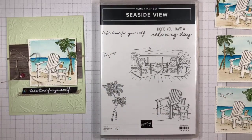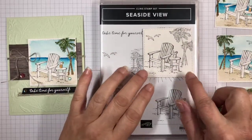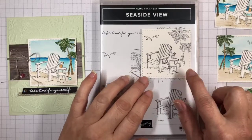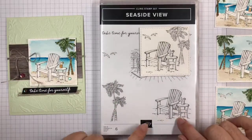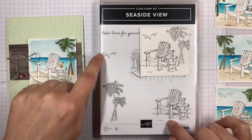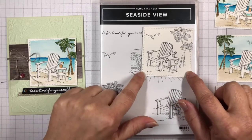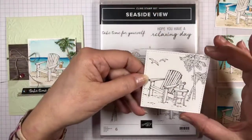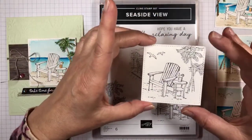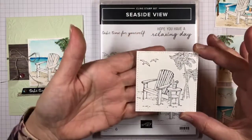I've done a lot of things ahead of time. Basically, I started with this image that I'm going to color in today's video. What I've done is I've taken this image, and the trees, and then the two little birds also, and I stamped them in StazOn ink on watercolor paper. Then I cut it out with the largest square stitch square from the Stitch Shapes dies — that's the die set that has the circle, the oval, and the square.